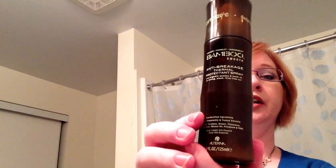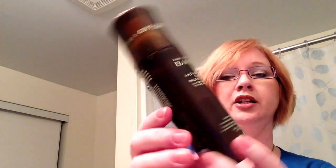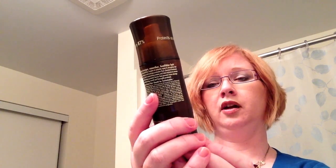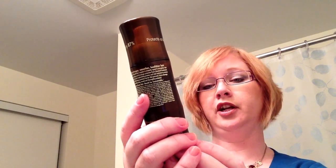My heat protectant I use is the Alterna Anti-Breakage. It's got organic bamboo and candle oil for strong, sleek, frizz-free hair. I found this is pretty good. It has one of those spray things, but it comes out really thick — so you spray it and you've got clumps in your hair, which makes no sense. What I do is spray it into my hand about five sprays, rub it between my hands, and then run it through my hair. Then I put my Soft Flocker in.